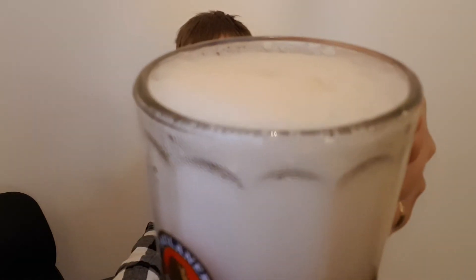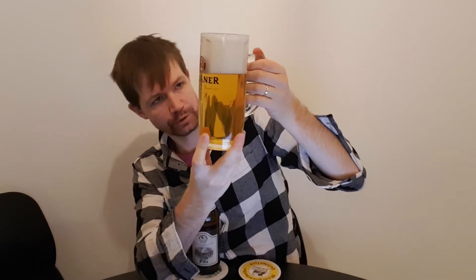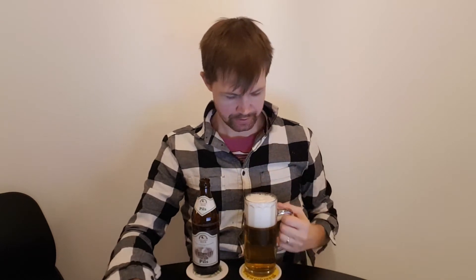Regarding pouring and the look of it, you can see that it has a very thick white foam crown, which is of course good. A nice pale golden color with small bubbles rising up — looking fantastic, like a great Unterfränkisches Pils. This is of course the area in Franconia where Pils is mostly enjoyed.